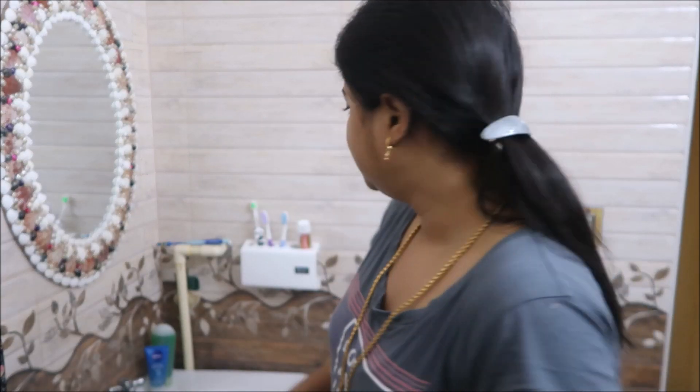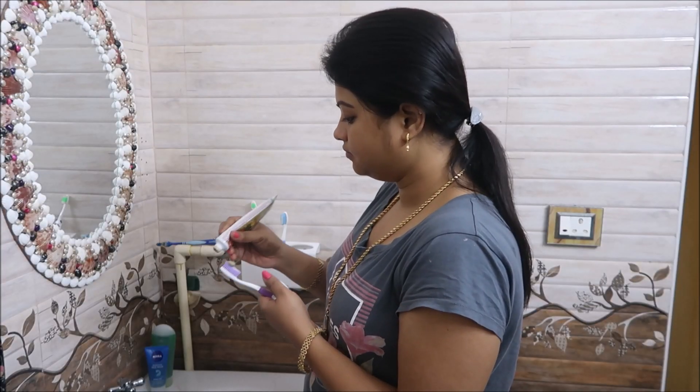Hi Friends! Hello! Welcome, Monica! Good morning! Welcome to Indian Mom Life Style Tamil!